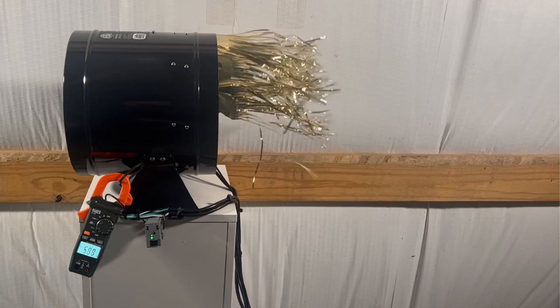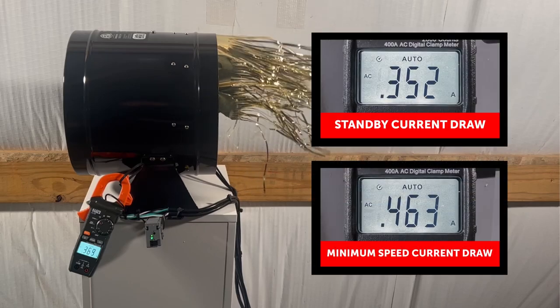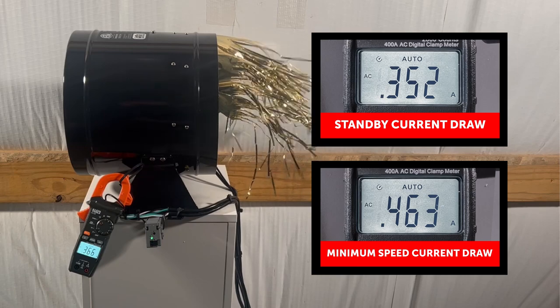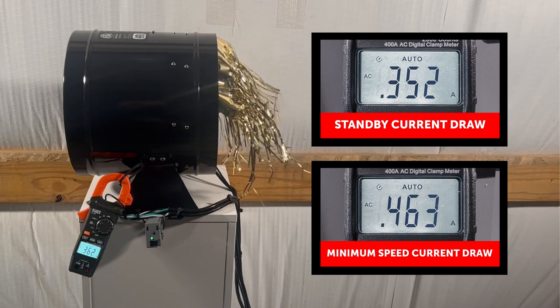To remedy this problem, you need a current sensor with a low hysteresis, meaning the dead band around the trip set point is narrower, which is important when discerning between standby current and when the motor actually begins to spin.